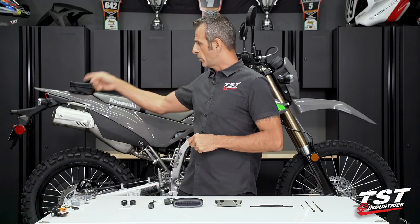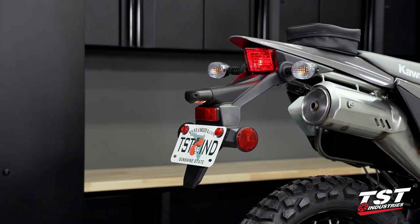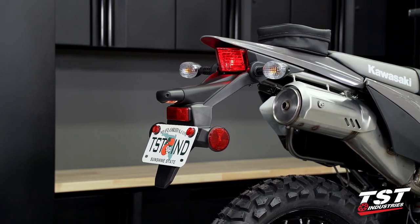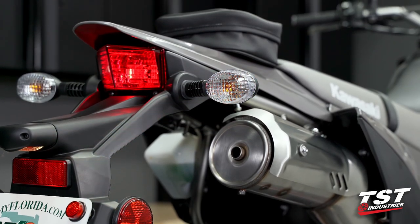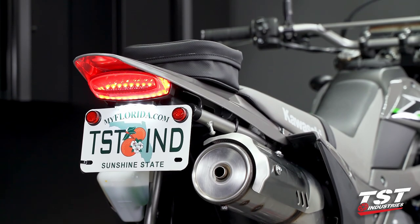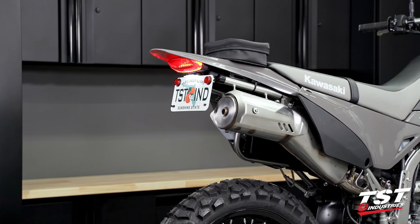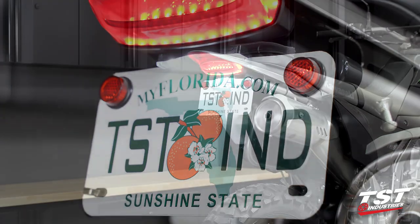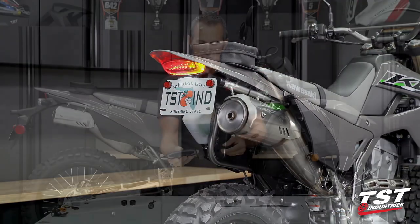Straight out the gate, we're going to start working on the tail end of this bike. We do have this large fender assembly and an unrefined red taillight along with these pumpkin style signals. In this video we're going to demonstrate the installation of our new fender eliminator for this bike. The fender eliminator is a combination kit of fender removal components, means of mounting your license plate, and an integrated taillight that has the running, brake, and signal function already integrated into it.